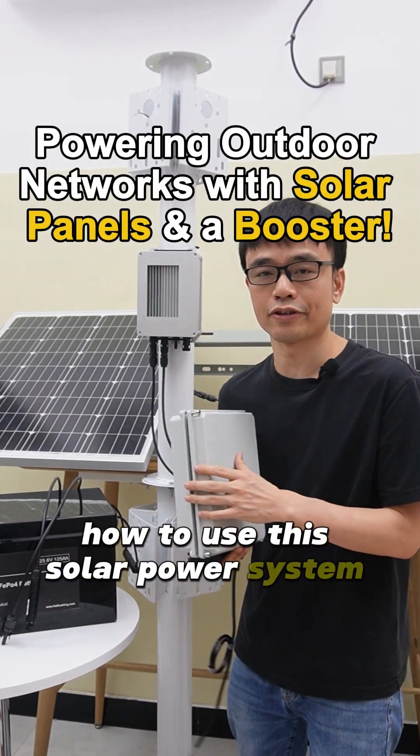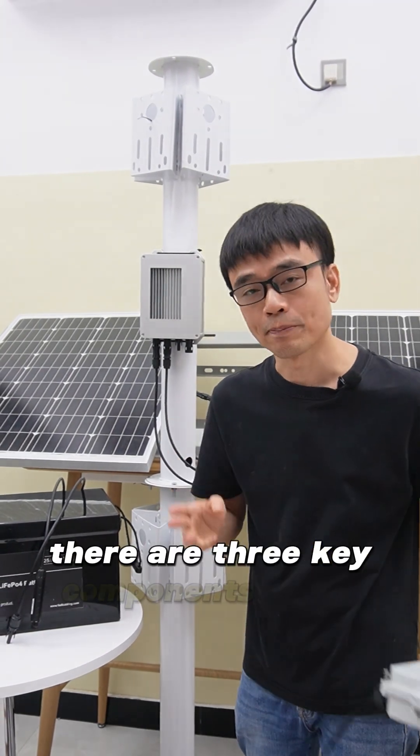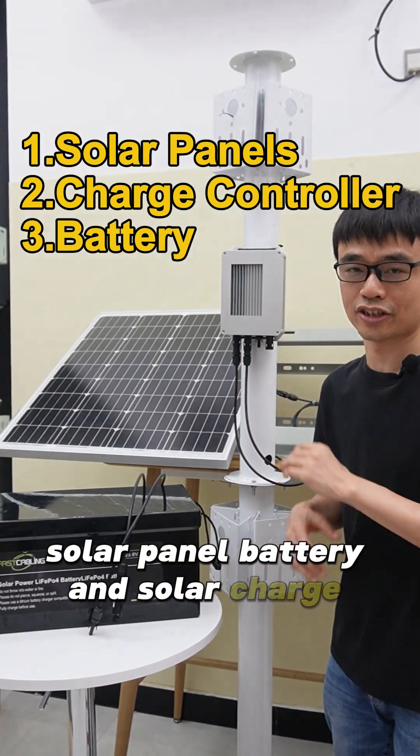How to use this solar power system to power an outdoor PoE switch? There are three key components in the solar power system: solar panel, battery, and solar charge controller.